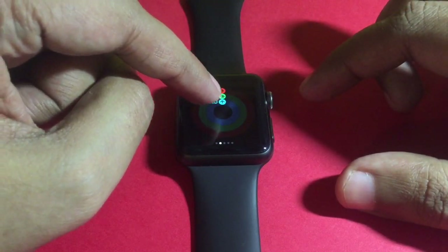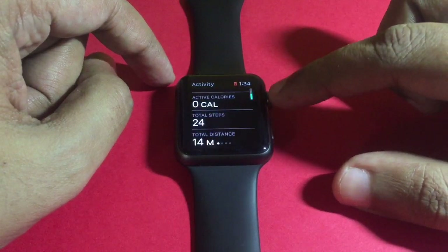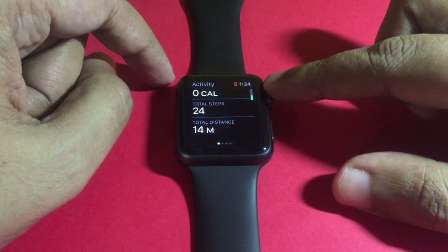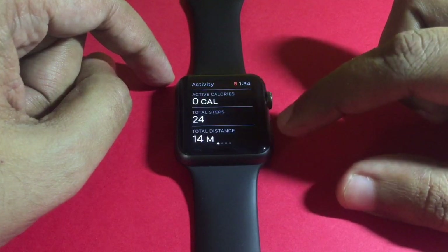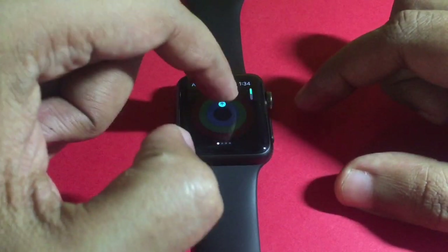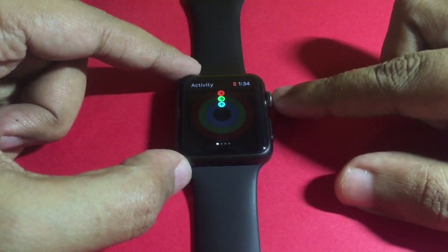You can get more detail by clicking on it. If you want to see the numbers, you just use the digital crown and it will give you all the info. That's the activity.